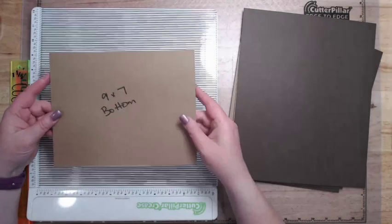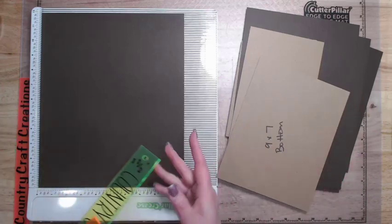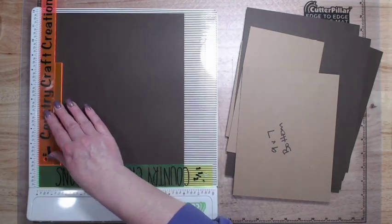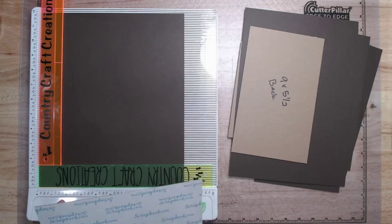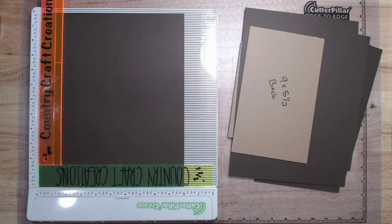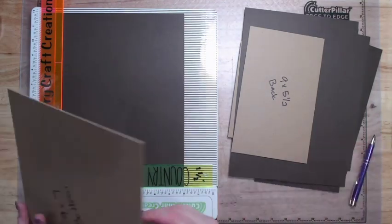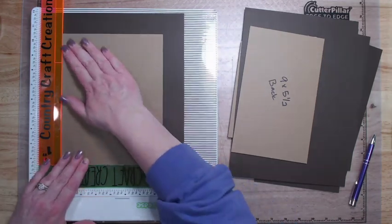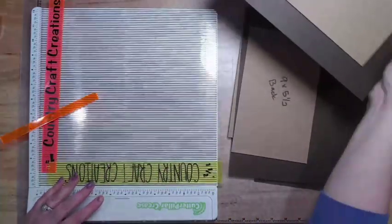We're going to start with our bottom. For that we need chipboard that is nine by seven, and our cardstock is going to be ten by twelve — we're doing this with a one and a half inch spacer all the way around rather than a one inch, just to give us a little bit of extra space for the cardstock to grab. I'm using my one and a half inch spacer and then my one inch with my half inch mini spacer to get my spacing right. Covered the back of this with tape, get the backing off, and go ahead and lay that down.